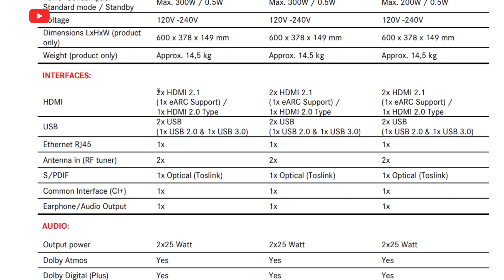Leica Scene 1 laser TV has many interfaces, such as two HDMI 2.1 ports, one HDMI 2.0 port, two USB ports, Ethernet RJ45, two antenna inputs, SPDIF, common interface, and audio output.